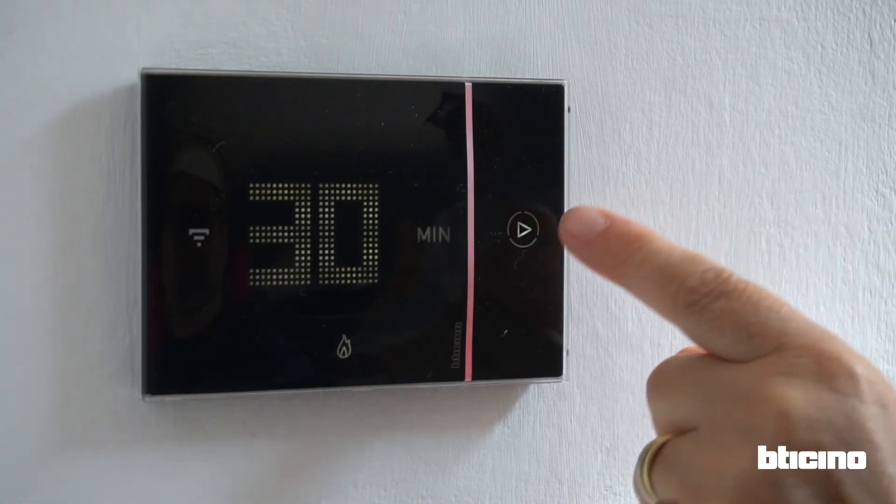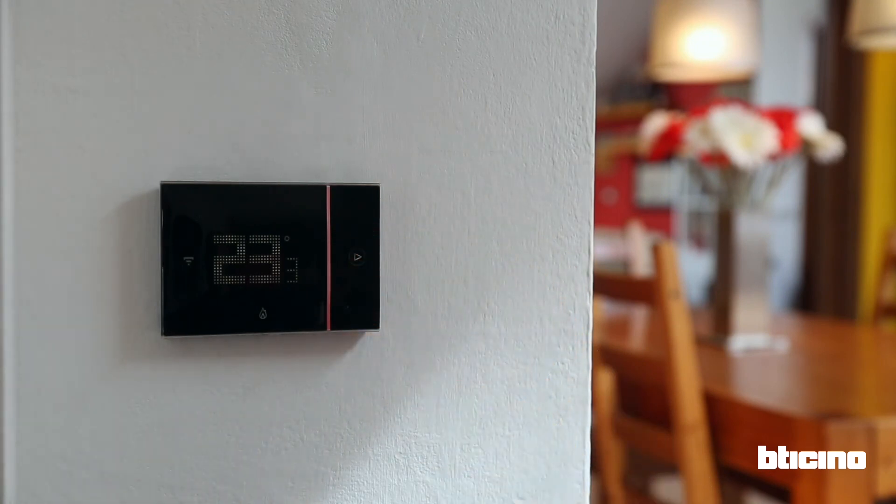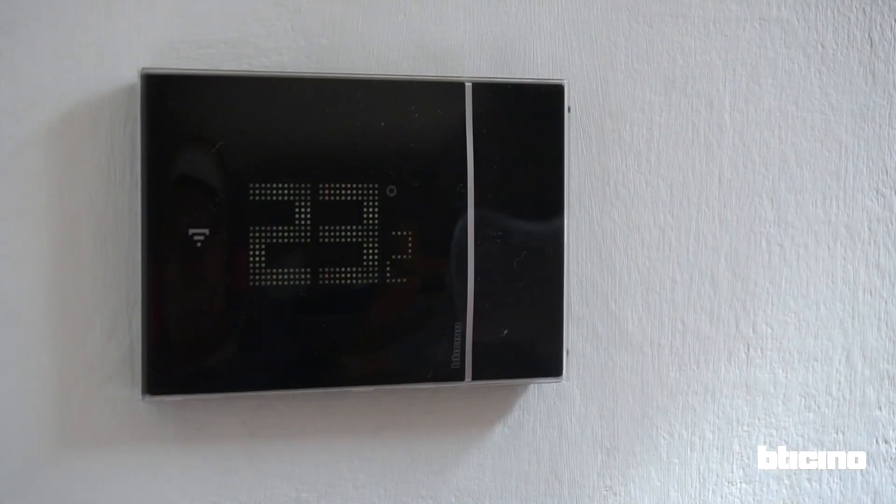While the boost function is on, the red line will decrease to indicate how much time is left. Once the boost time has finished, the thermostat will revert to the set schedule.